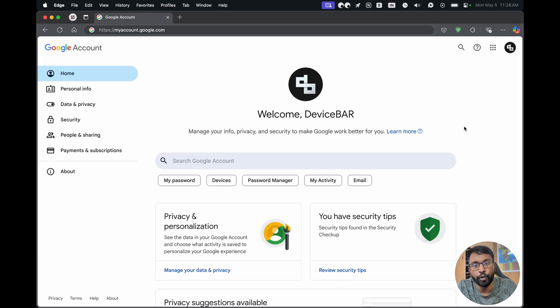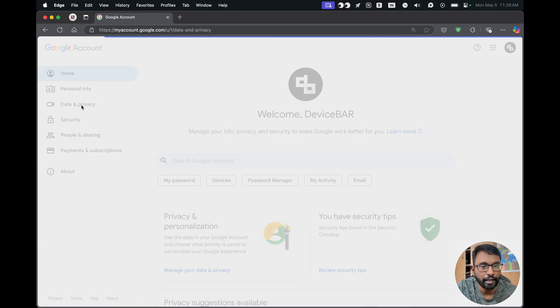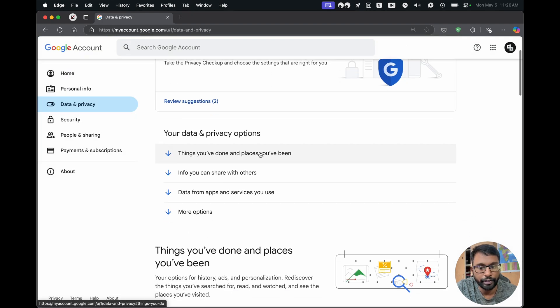For the second method, if we don't have access to our Google TV, then we can open a web browser on our computer and go to myaccount.google.com and log into our Google account. Then on the left side, we have to go to Data and Privacy and select that.